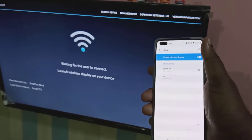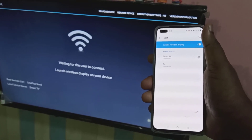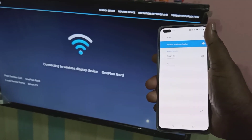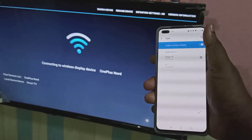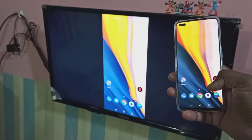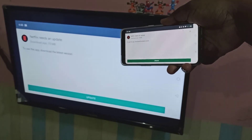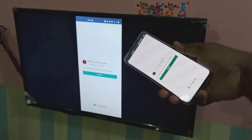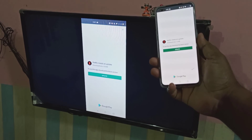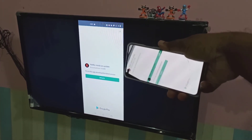It is connecting. You can check the TV — the message has changed, it is connecting to OnePlus Note. Once done, let me open Netflix and we can make it full screen. So this way you can connect your mobile phone to Smart TV and watch YouTube, Amazon Prime, and Netflix in full screen.